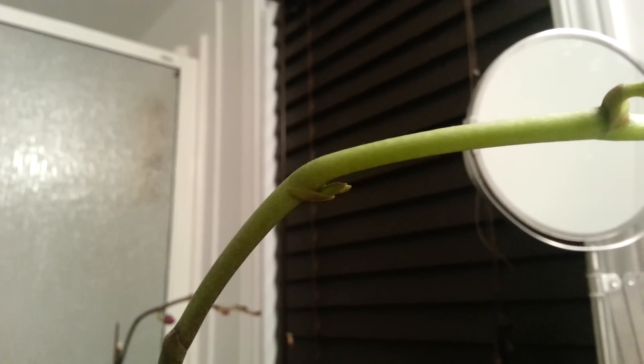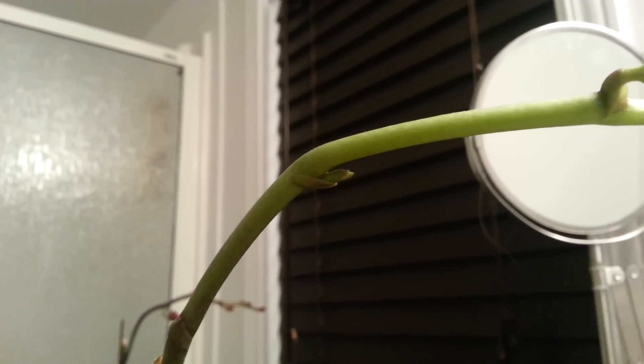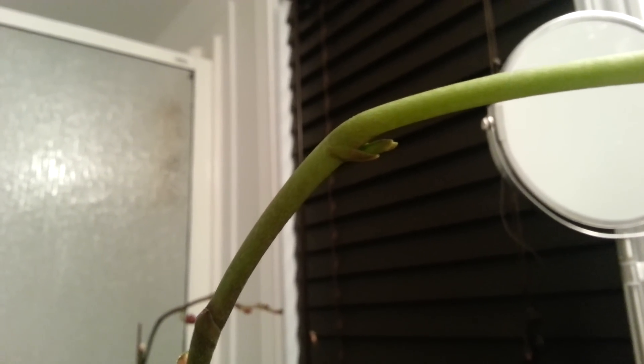Hi guys, it's Samantha here. I'm just wondering if you can help me figure something out. See that little bud there? I'm just wondering — is it a flower bud or is it a new spike?